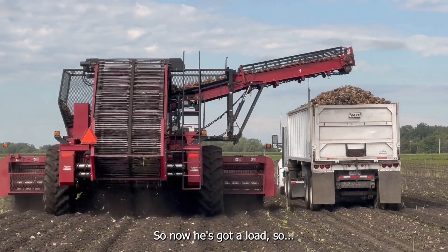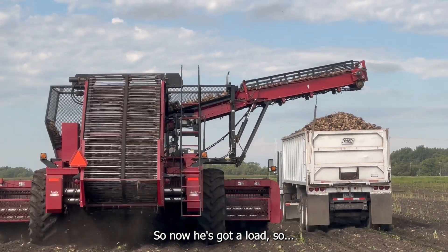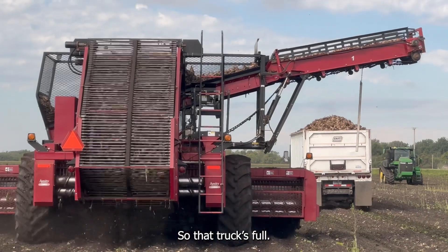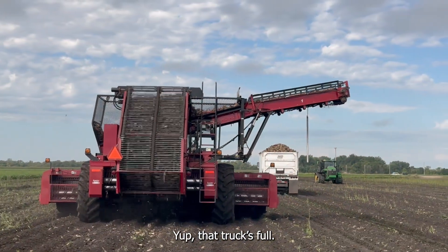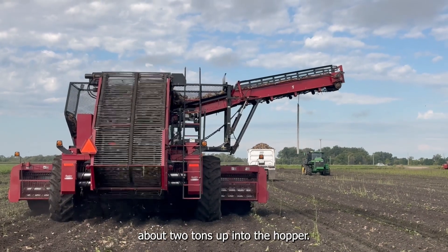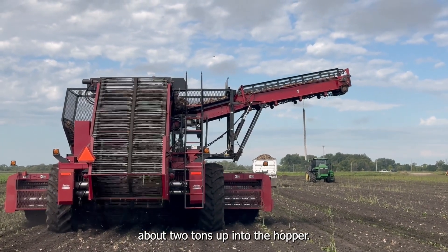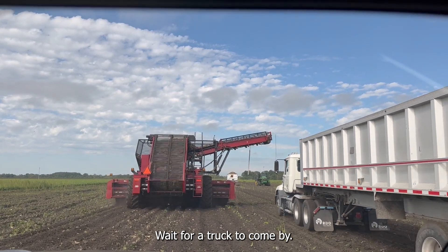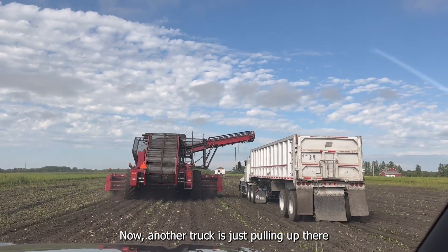Now he's got a load, so that truck's full. The harvester can hold about two ton up in the hopper, otherwise it has to stop and wait for a truck to come by. Now another truck is just pulling under.